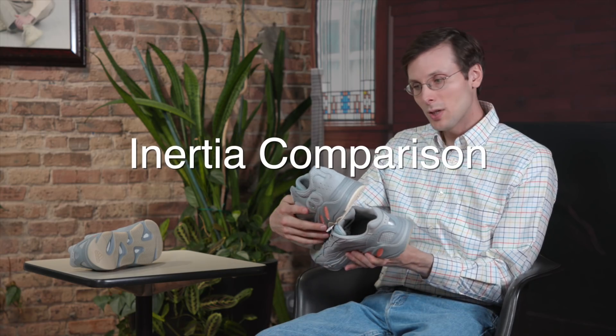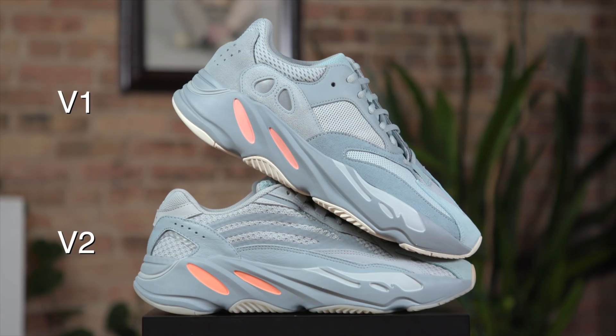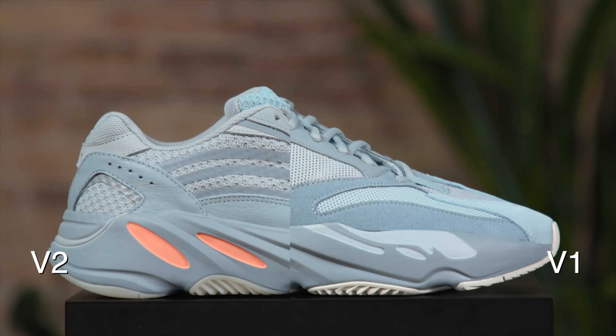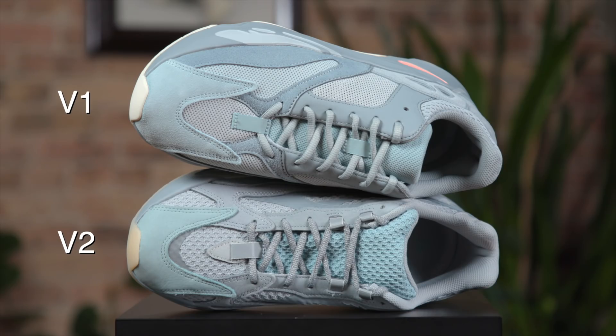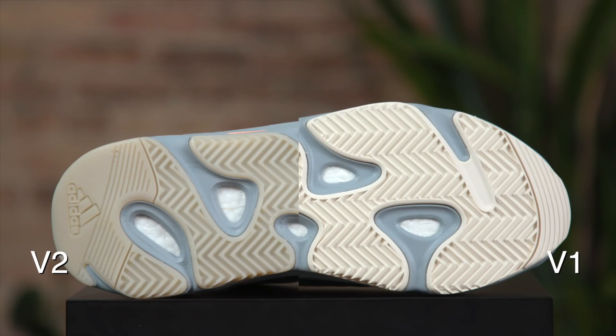Starting with that midsole, these pods are slightly different shades. Moving to that upper, same general idea — you've got a mix of grays, the tongue and that toe piece. Different shade than the V1, but the rest of the grays are about the same. Moving down to that bottom, that is a big difference, though the differences between these two are fairly tiny.